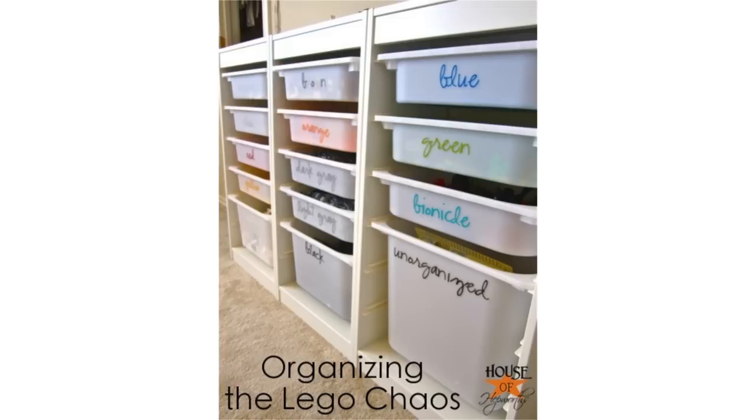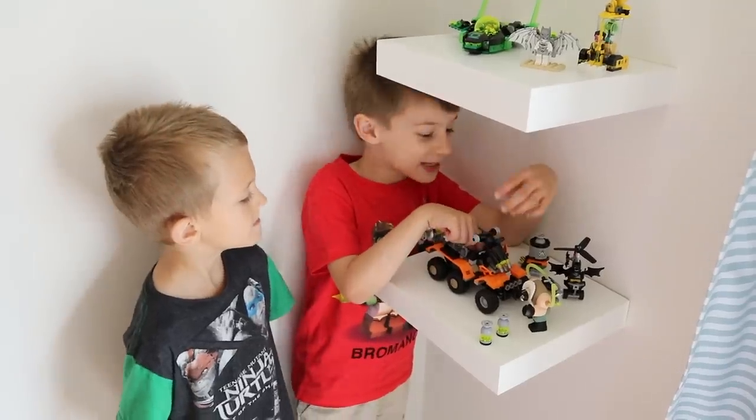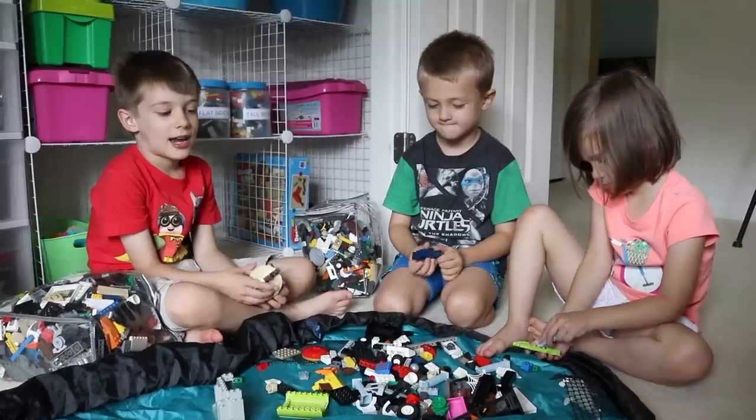Hey guys! There are lots of ideas online for organizing Legos. And while very aesthetically pleasing, most of them are not going to function in the long term. But fortunately, we have a friend, Milo, who loves Lego. I'm even guessing it is more than 3,000 pieces. I don't think there's anybody more qualified to offer long-term organization advice than Milo.